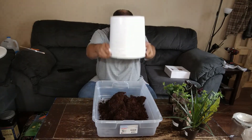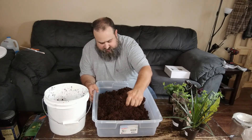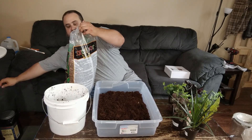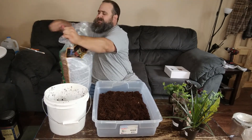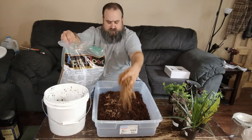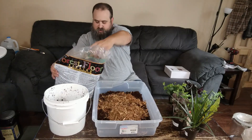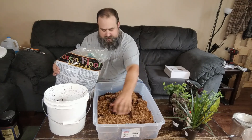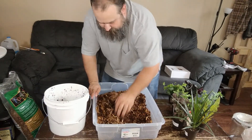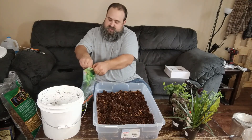We're going to plop this stuff out — I got it all over me. I'm going to break this all up and make sure it's all broken up nicely. On top of that, we're going to add some cypress mulch. The cypress mulch will help give the substrate better drainage. The sand would do the same, but this will also help retain moisture at the same time. That will absorb quite a bit of moisture. We'll get that mixed in.